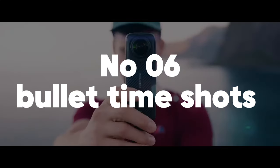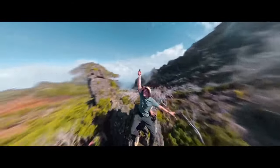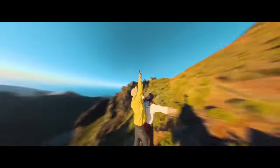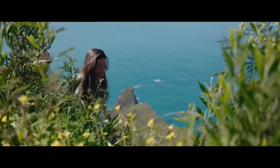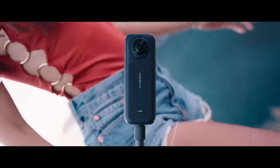Number 6: Bullet-time shots. Bullet-time is a stunning cinematic effect that creates a sense of slow-motion while simultaneously rotating around the subject. This technique gives the illusion of a moment being frozen in time, allowing viewers to experience the action from multiple angles.